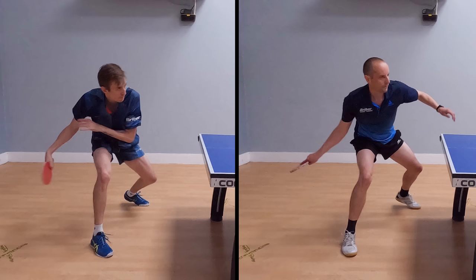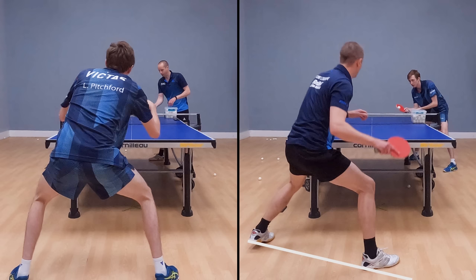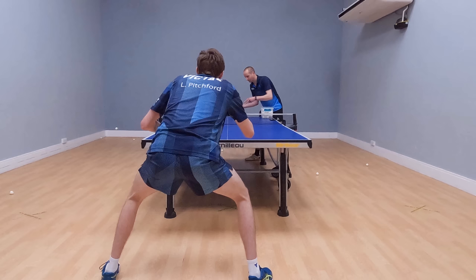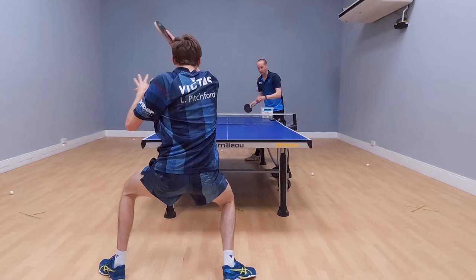Perhaps the most revealing viewpoint is from behind. If we pause the footage, look at our feet — I've got a bit more of an angle, whereas Liam is squarer to the table. This means that when Liam rotates, all that rotation is genuinely coming from the waist and upper body. It's like he's a compressed spring, and when that compression is released he can explode forwards into the shot, generating a lot more speed.